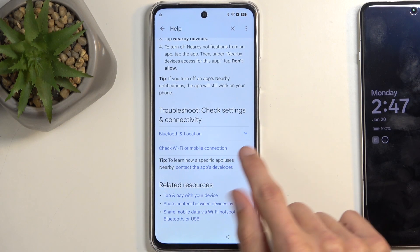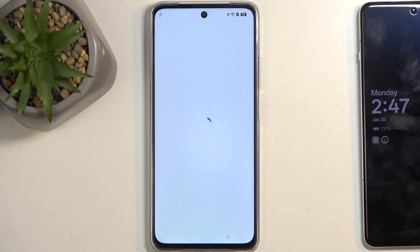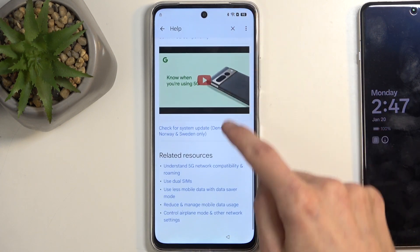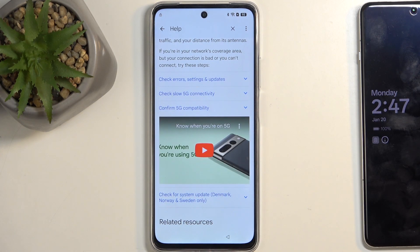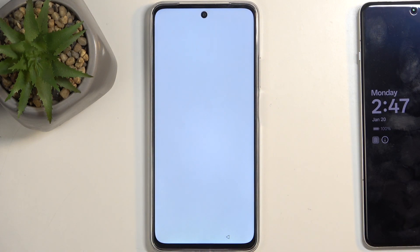Next, scroll down and look for 'Check a Wi-Fi or mobile connection.' You'll find it with a dropdown menu. Once you click on that, select mobile network. Scroll down and you will find a video. Click on it once to load it up, and once it loads, click on the text itself. This will redirect us to the browser.